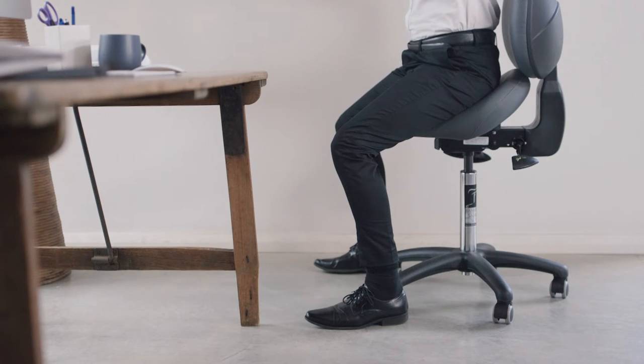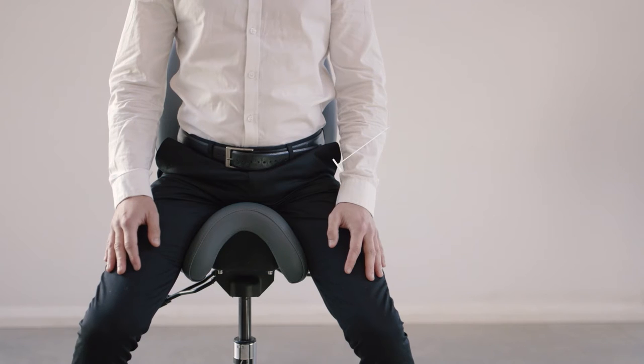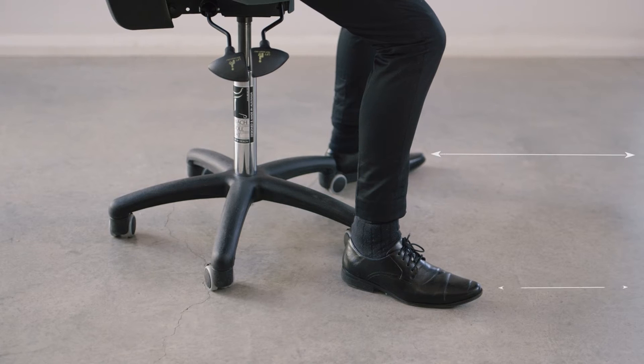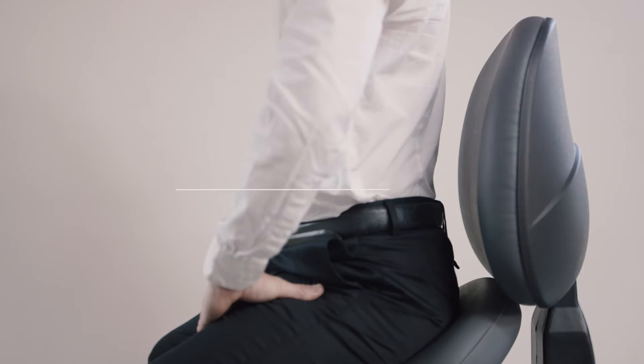When correctly seated on the BAMBAC, the hips are positioned above the knees and the downward slope of the thighs is approximately 45 degrees. This ensures that there is no pressure on the hip joints and also helps alleviate knee stress. Feet should be flat and pointing forward, and shoulders back and down in their sockets. There should also be a little space between the lower back and the back of the seat.